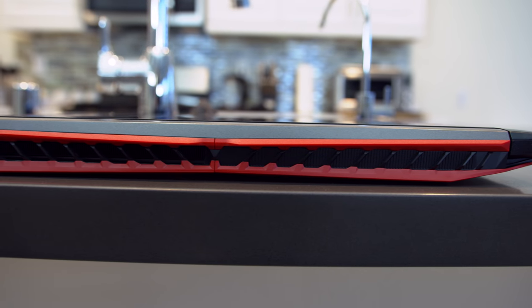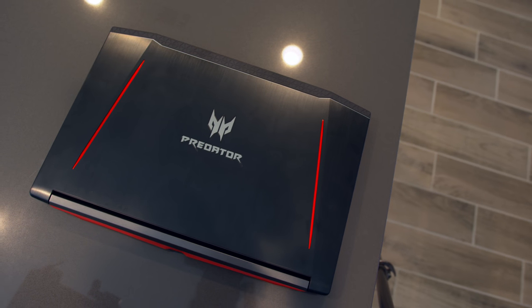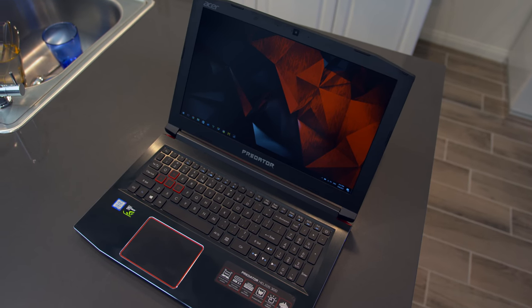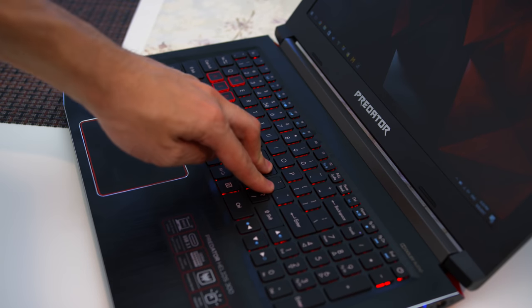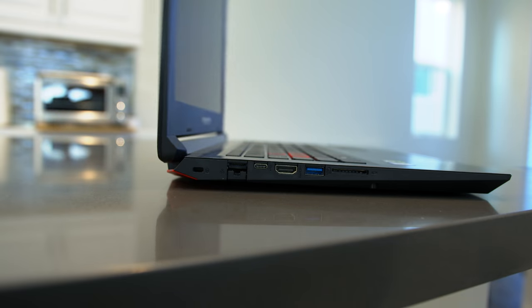Let's talk about the build quality. Most manufacturers would cheap out here to keep the cost down, but Acer actually did a great job. The laptop has a top metal plate with a brushed aluminum look, and the same goes for inside — everything else is pretty much plastic. There's very little flex on the display and the chassis, which is surprising at this price point. It's also very easy to open up with just one hand.